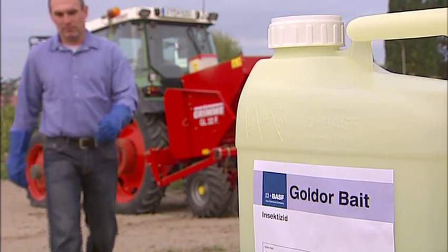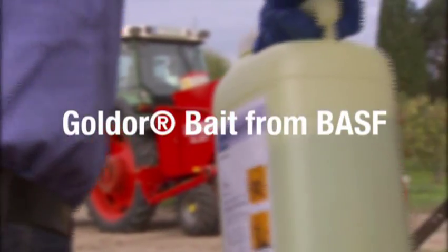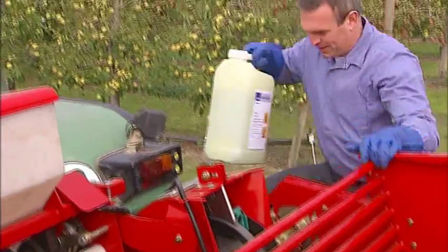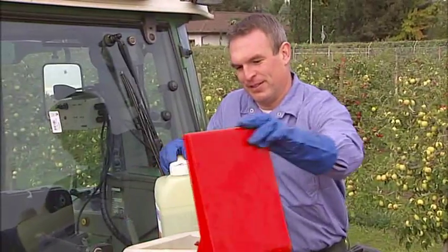Goldor bait from BASF is an effective solution for wireworm control. Goldor bait is an almost dust-free granule which controls wireworms at a very low concentration of the active ingredient fipronil.